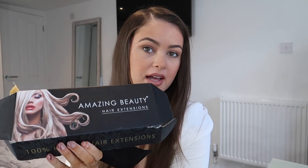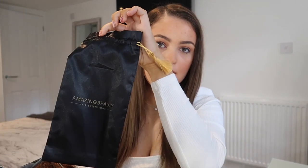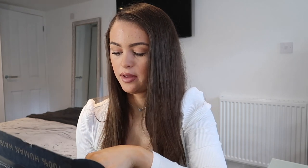I'm now trying the Amazing Beauty Hair extensions. It did come nicely packaged — I'll insert a quick photo of when I first opened it. Inside you get a little bag to keep the hair in, and you get given a comb, which is very helpful because I use these combs all the time just to section my hair and do a parting.